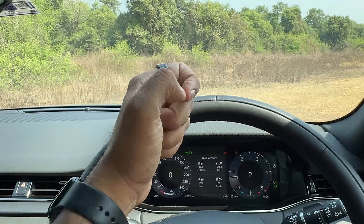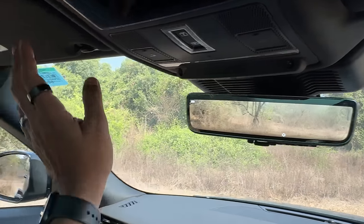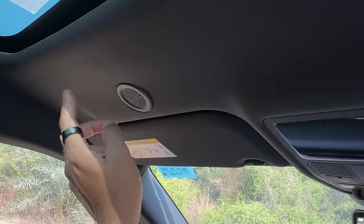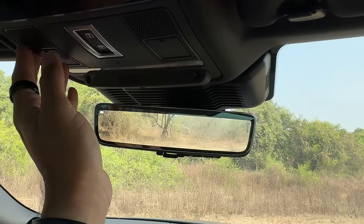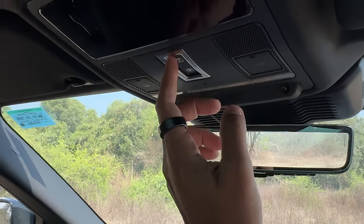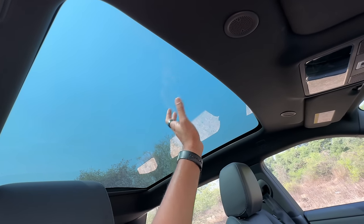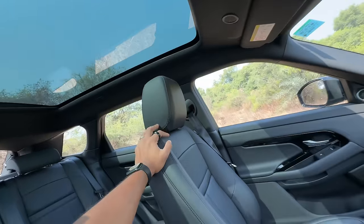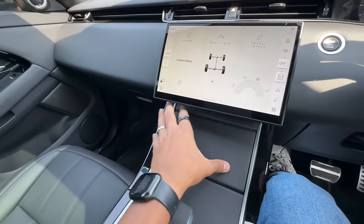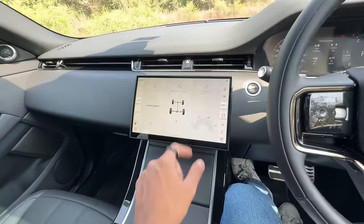The variants are: S, SE, HSE, and Autobiography. This one has 19-inch wheels; you can get up to 21-inch wheels. It gets the ClearSight camera, which is amazing. There's a mirror and a light up here, and a microphone as well. Overall cabin quality is fantastic — really very nice. There's a touch-sensitive light control on the ceiling, quite smooth to operate. The sun blind for the moon roof can be controlled from here — the glass roof itself only opens in the Autobiography trim. Seats are really very nice and comfortable.